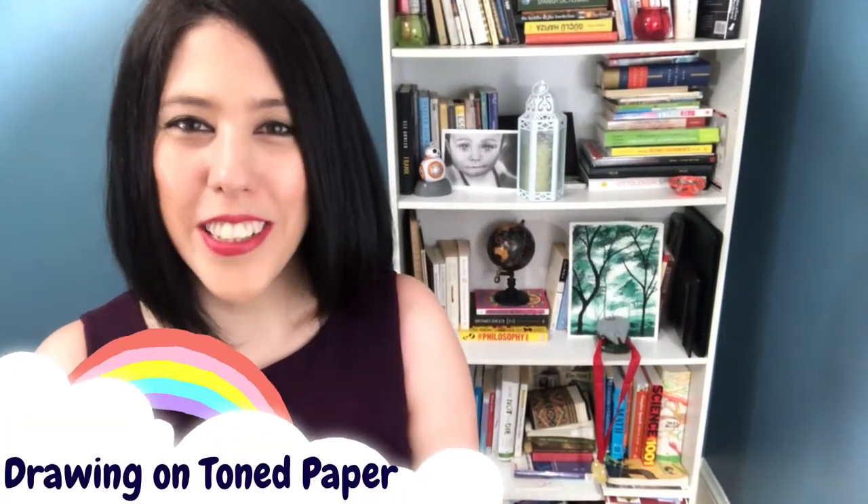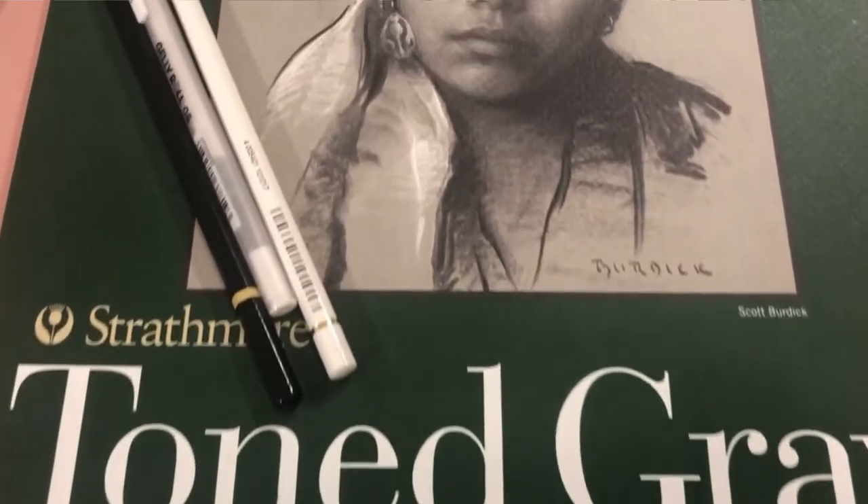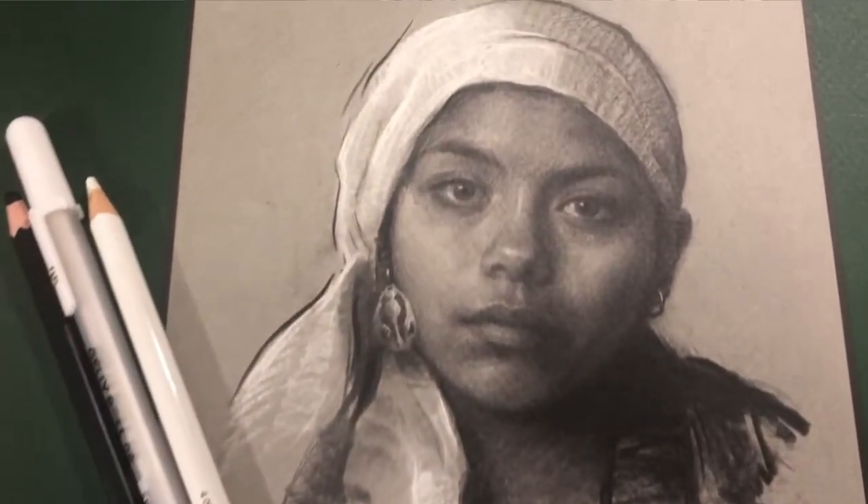Hi everyone, welcome to my channel. Today we will work on toned paper together. The difference between drawing on toned paper and normal paper is that when you draw on white paper you have to create your tones and values with your pencils — the mid-tones, dark tones, and lighter brighter tones. But on toned paper the mid-tones are already there, so you don't have to work as much.